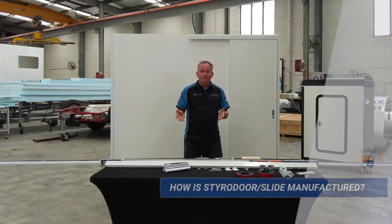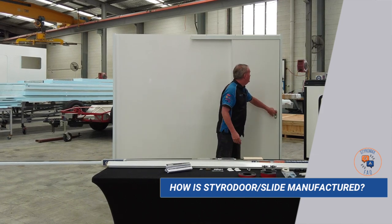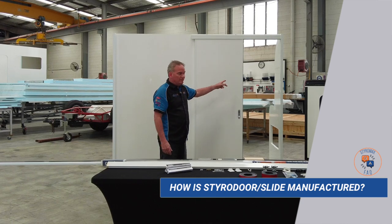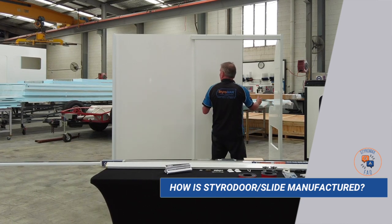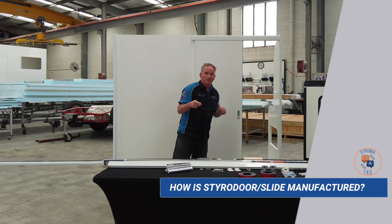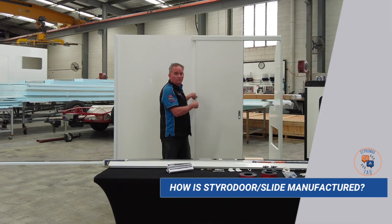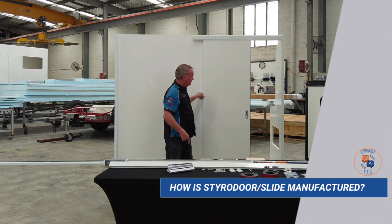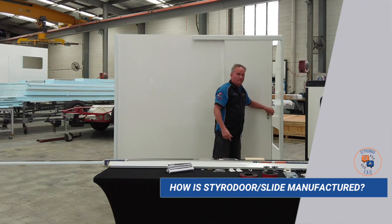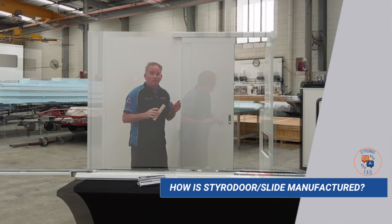Now we move on to how. We do it firstly by cutting an aperture in your composite panel, so the dividing wall will have an aperture. You can have it on either end or in the middle. However, if you're going to have it in the middle, you need the space of your door on either side of that cutout so you've got room to fully open the door whichever way you decide to go.